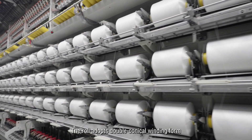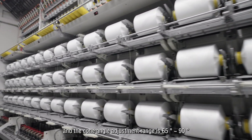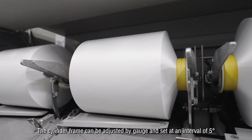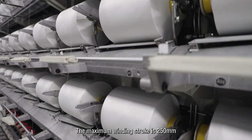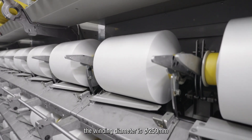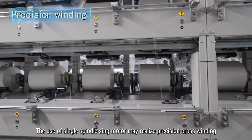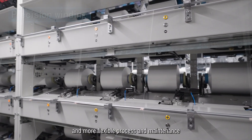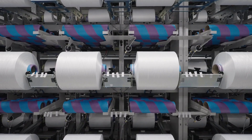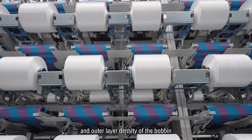The winding unit adopts double conical winding form and the cone angle adjustment range is 65 to 90 degrees. The cylinder frame can be adjusted by gauge and set at an interval of 5 degrees. The maximum winding stroke is 250 mm and the winding diameter is 200 mm. The use of single spindle thin motor may realize precision cross winding with more flexible process and maintenance. Functions such as electronic precision anti-ribbon, anti-stacking, and winding tension control may realize consistent inner and outer layer density of the bobbin.